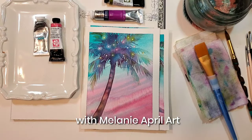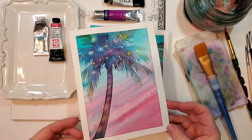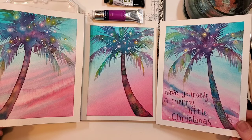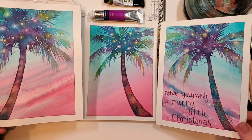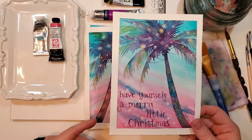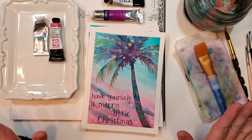Hello, my creative friends. This is Melanie, Melanie April Art, and today I'm going to share with you how to paint this adorable little landscape painting. I live in Southwest Florida, so this is the perfect time of year to put lights in the palm trees. The truth is we leave them up all year around here, we really do.